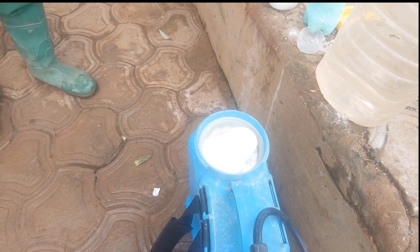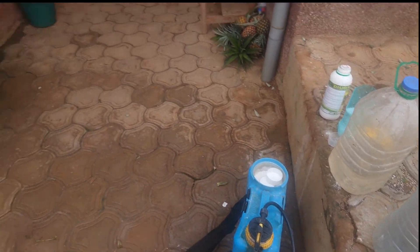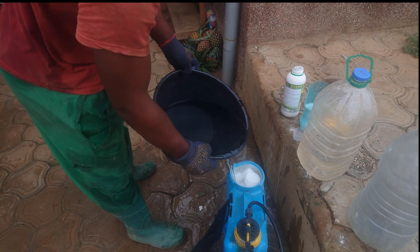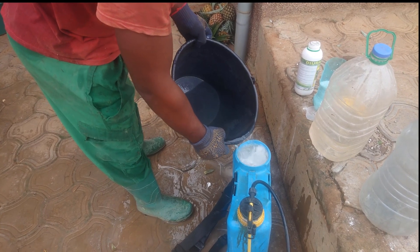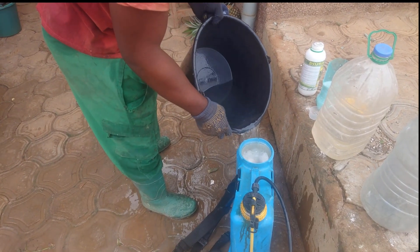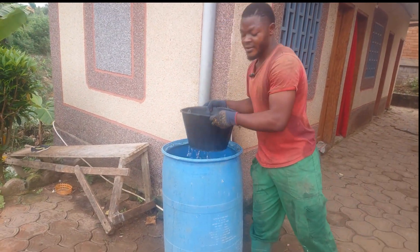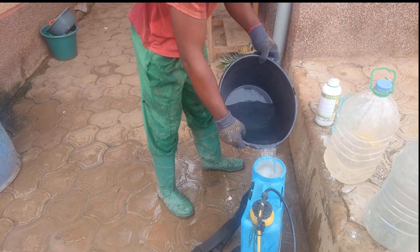Now you take your water — take a container and fetch the water — and pour it inside the sprayer. As I explained in the last video, that's how you pour and complete the mixing — how to control grass in your pineapple.